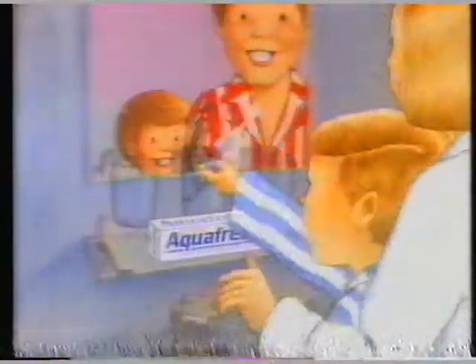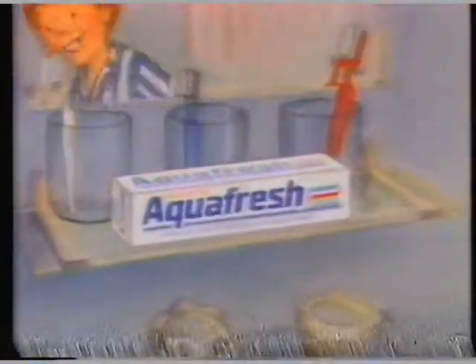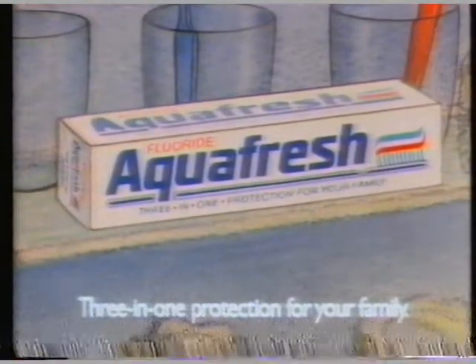Brush, brush — red stripe, blue stripe, white. Brush, brush, gurgle, gurgle, it's just right. Aquafresh has to be the only one with all three. Three-in-one protection for your family.